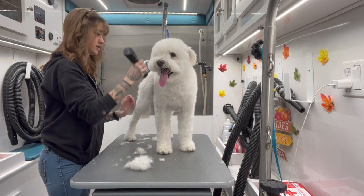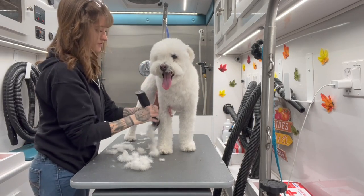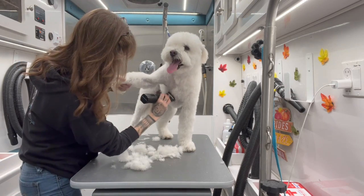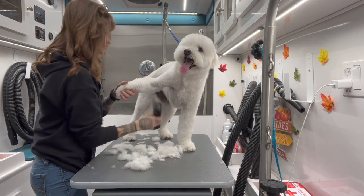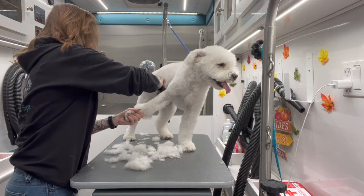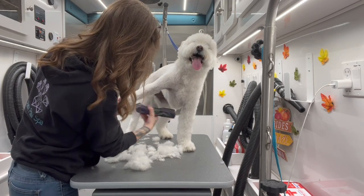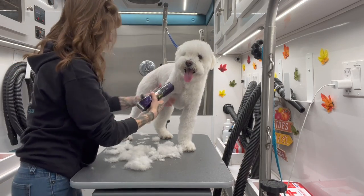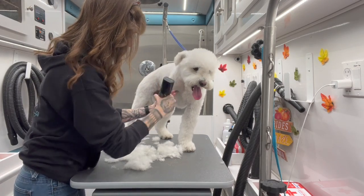I'm going to clip this guard all over. Just like a typical grooming for this body — a lot of them get hand scissors, but that takes hours of work, and especially since we're wetting her down, you're not going to be able to tell she was hand-scissored anyway. She's very well-behaved; she had a groomer in California that trained her very, very well, so she knows the process and knows what to do.